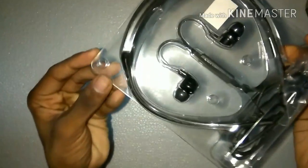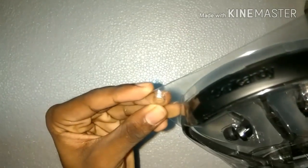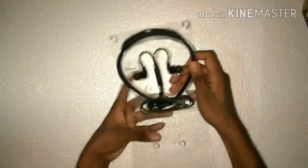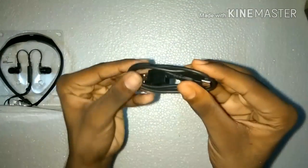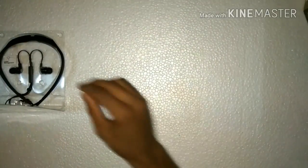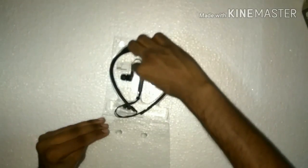Here is a closer view — the packing is really nice. Now let's open it. This is the USB charging and data syncing port, and it is of pretty good quality.